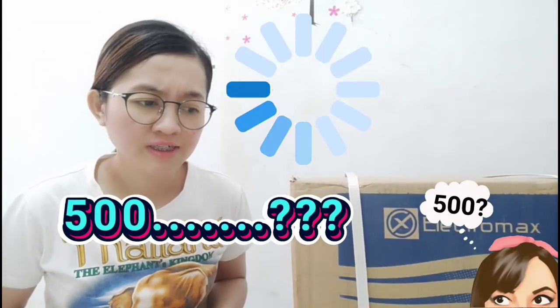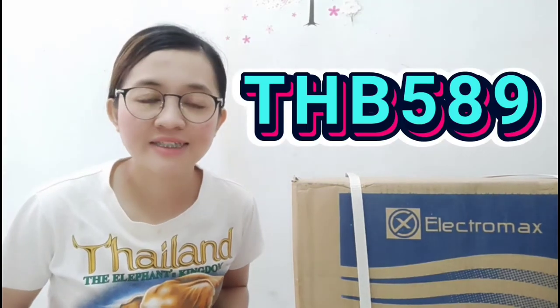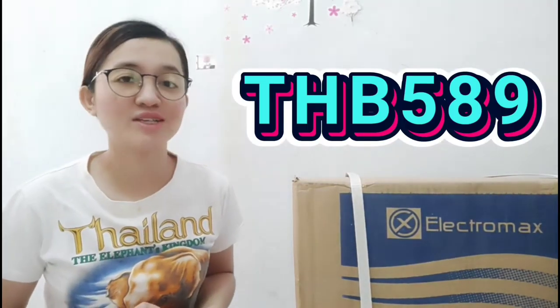Kasi Saturday din ako naglaba, so naisip ko na, ah, bili ako ng ganito! Kasi ang sakit na sa likod! Pero magigit lang naman siya, guys. I ordered this again from Lazada, and I bought this for 589 — yun yung presyo. So let's open it!